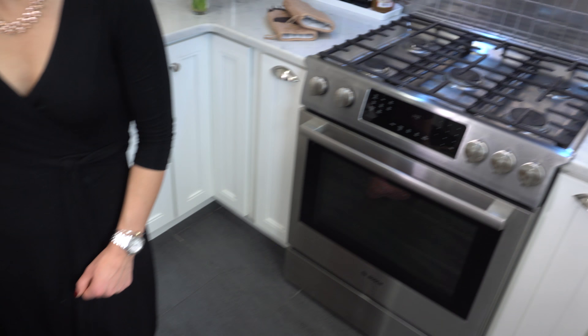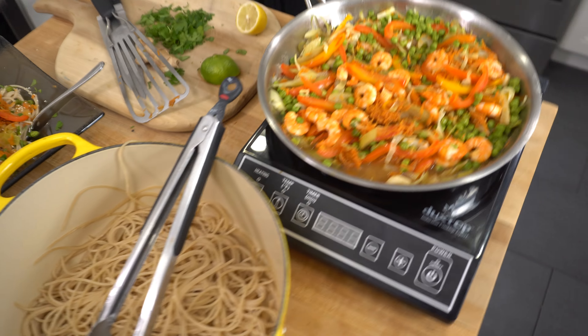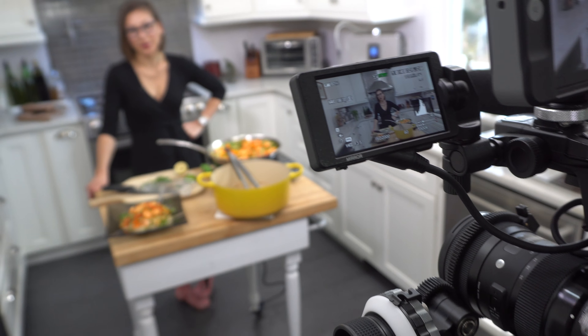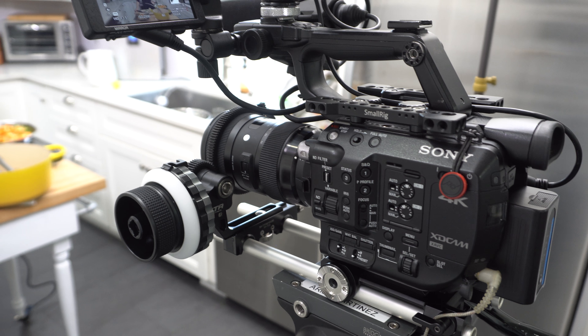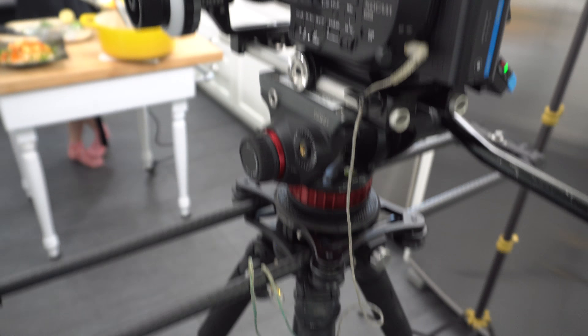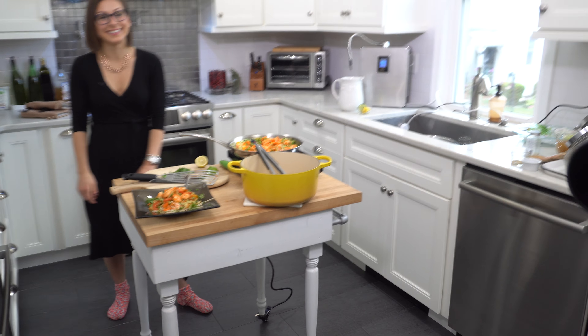Before backlighting — this light is angled differently now because we finished on this corner, but when she was in position I had it over there giving her some backlighting. That was pretty much the lighting setup. She made a delicious meal we're about to tear into. For camera settings, we shot regular HD 422 color space internal into the camera, not using the Odyssey on this shoot. We also had some slider action going on, and that was it.